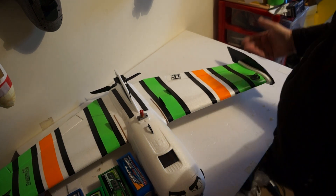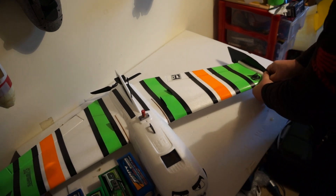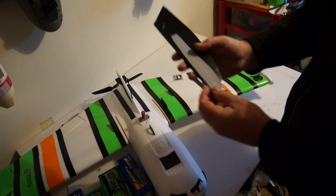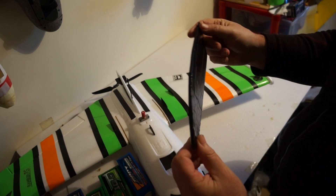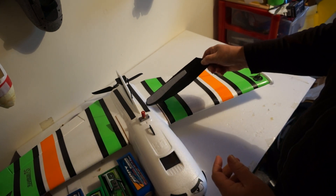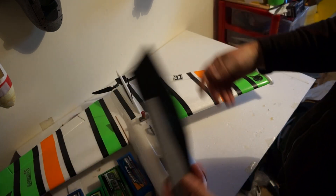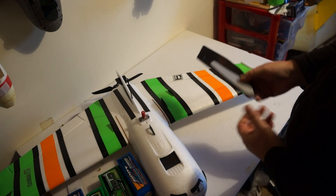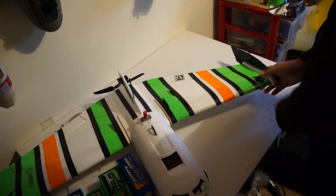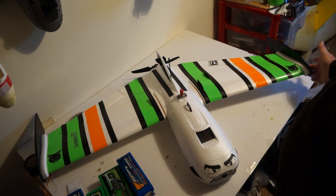They're covered in black duct tape for now, and I've attached them using velcro so I can fly with or without them. The wings come off via two little knurled thumb screws, so I can pop the winglets off and slide them in a bag for transport, then put them back on again — easy peasy.